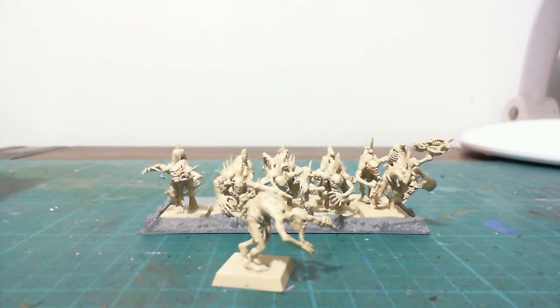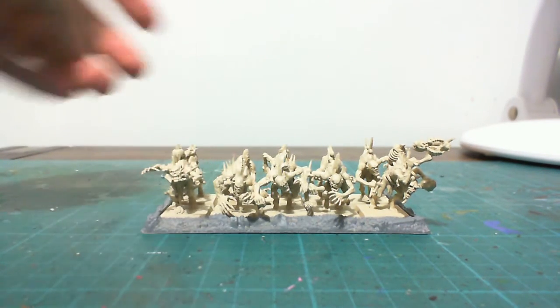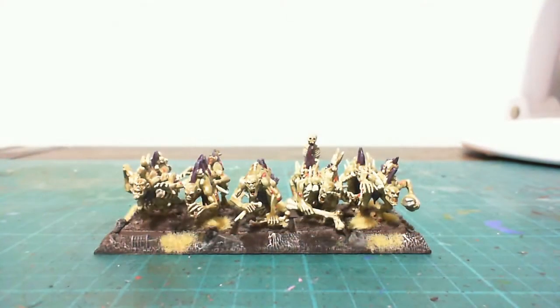I think last time I did these it took roughly about 4 hours or so from start to finish, including basing. So yeah, they come up really good. Alright guys, so this is the finished product.